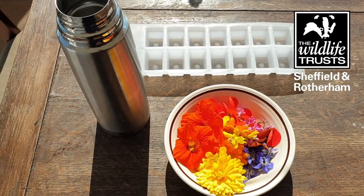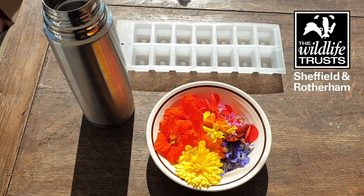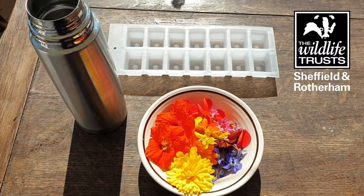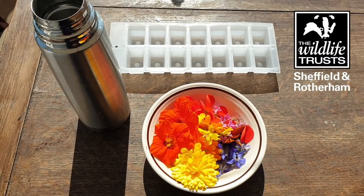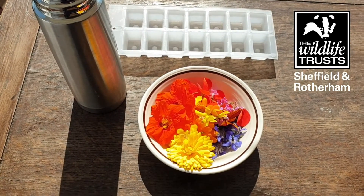Hi everyone, it's Jenny here from Wild at Heart. I just wanted to share with you a lovely summer nature activity which is to make some petal ice cubes. They are simple ice cubes that you make with cool boiled water, and then you have a look in your garden to see what flowers you have that are edible.